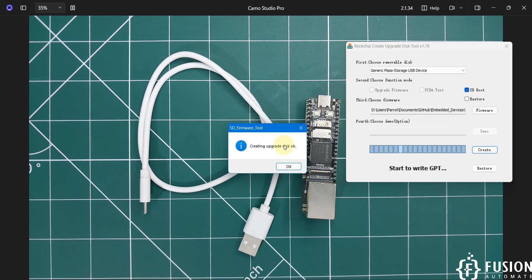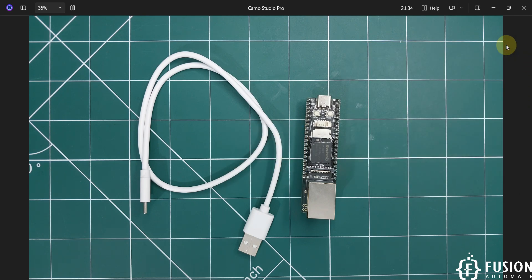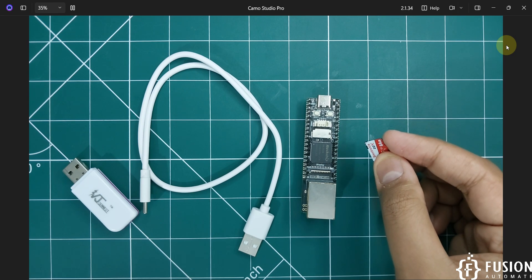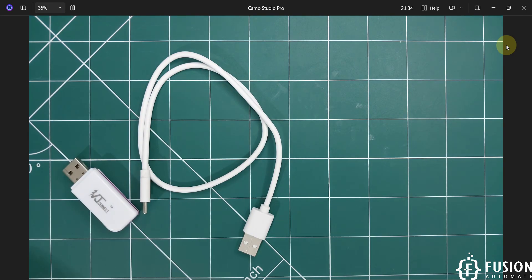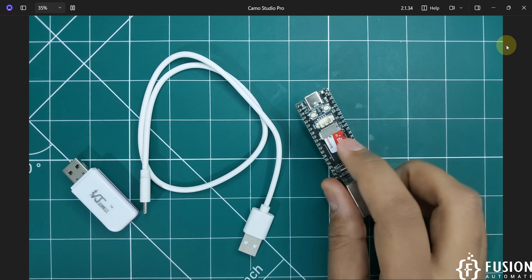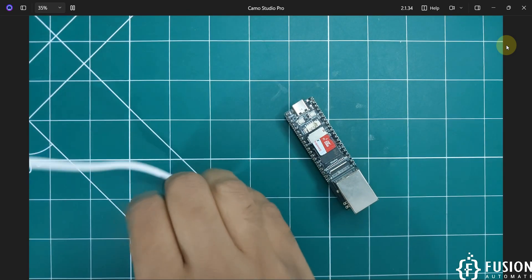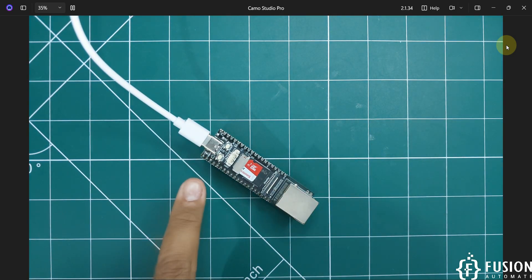You can see it says 'Creating upgrade disk.' We have successfully written the BuildRoot operating system to the SD card. Press OK, close the tool, and remove the SD card from your system. Now plug the SD card into the LuckFox Lyra Plus board. Connect the board to your system using the USB-C cable — you can see the LED is flashing, which means the OS is booting.